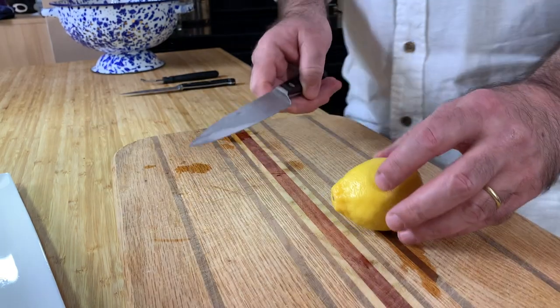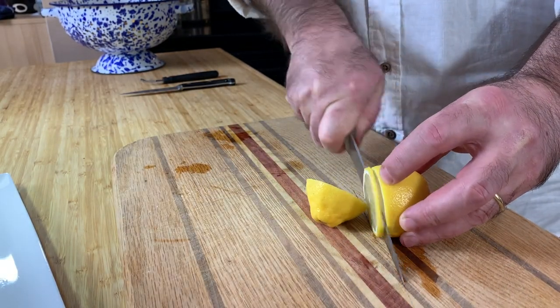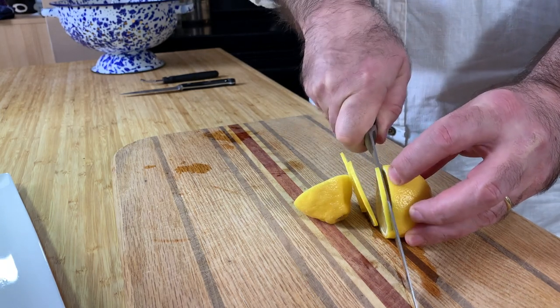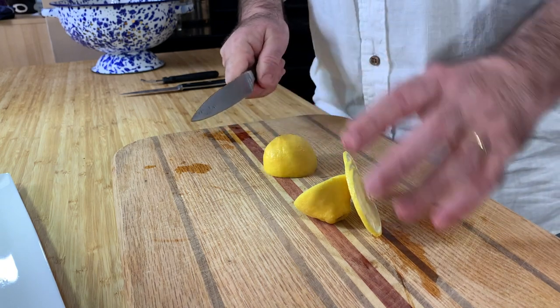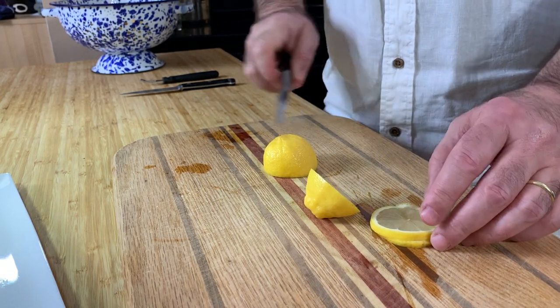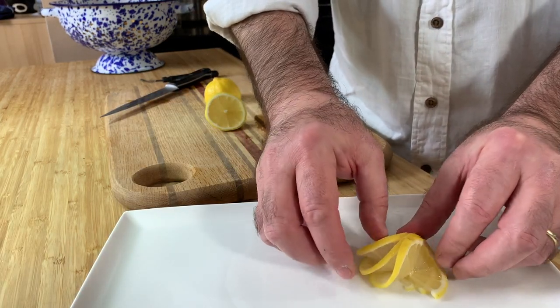The next one is the same as the first, just slice three thinner slices and then slice them together again to the middle. All three together you make the same garnish on your plate — you just fan it out.